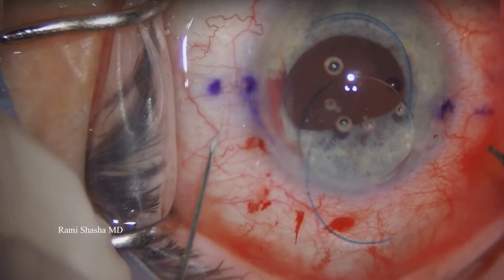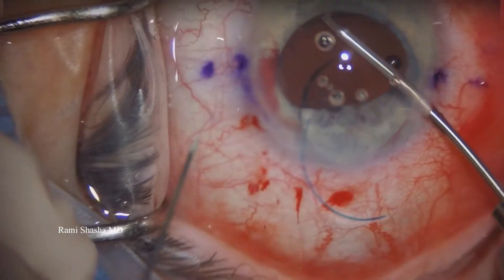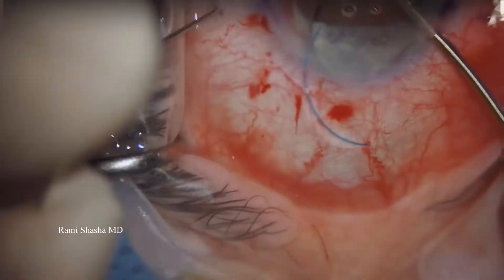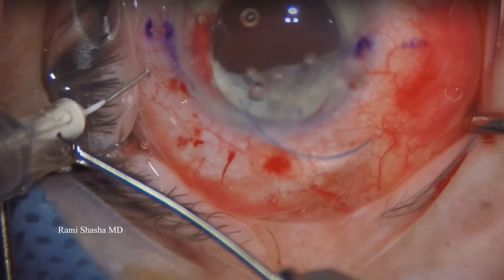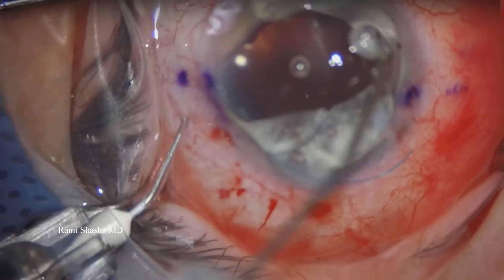And now we're ready to introduce the 30-gauge TSK needle. I'm using a micrograsper in my right hand. Here I'm going to pass and externalize — or I should say feed — the haptic into the lumen of the 30-gauge TSK needle.